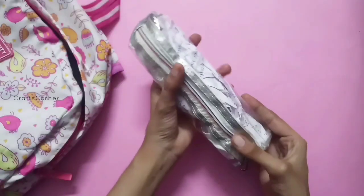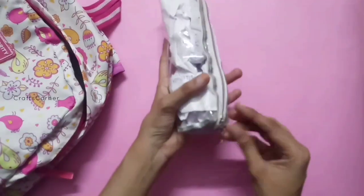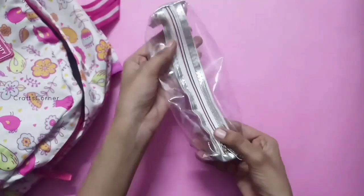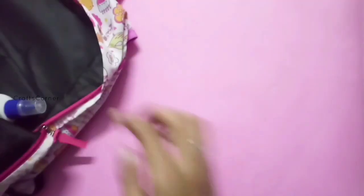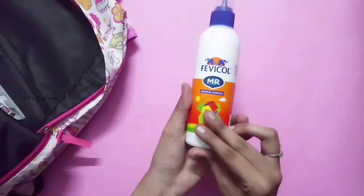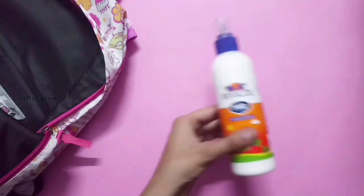It is a transparent pouch. We can use it for pen, pencil, and other items — it is a pouch. The price is 100 rupees.